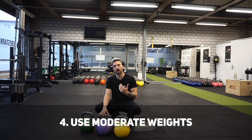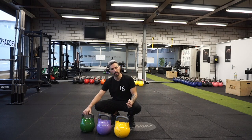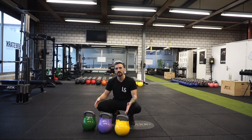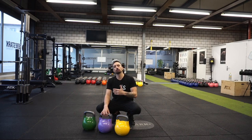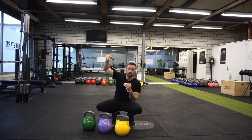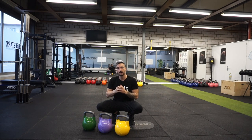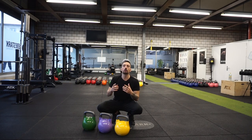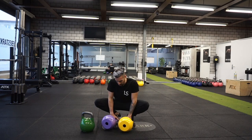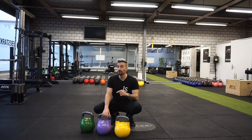In my body weight class, moderate weights means 16, 20, up to 24 kg — with 24 kg on the upper end and 16 kg on the lower end. I can now use 28 or 32 kg to a certain extent while still hinging only, but the heavier the weight gets, the more you feel gravity pulling the kettlebell toward the earth in a straight line, which automatically causes you to bend your knees. That's why I stick to moderate weights to preserve the hinge-only pattern.